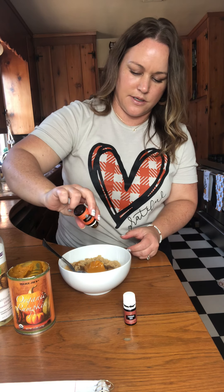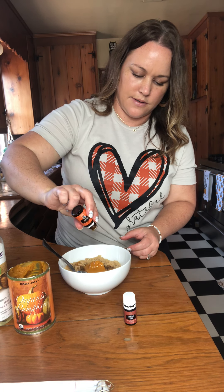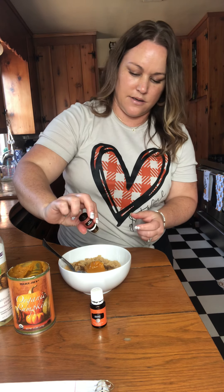Happy fall! You guys are in for a special treat because we are gonna be making a pumpkin spice sugar scrub. How luxurious does that sound? This is a super simple easy recipe so you're gonna want to get a pen and paper out and write this down because you're gonna want to make this one.